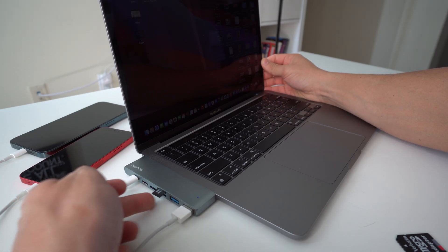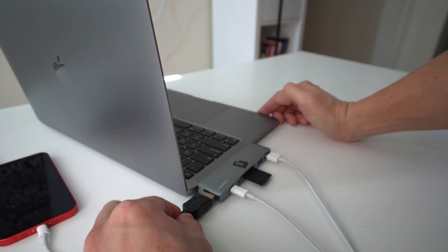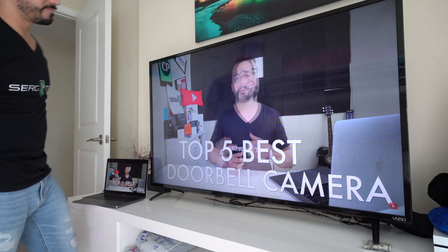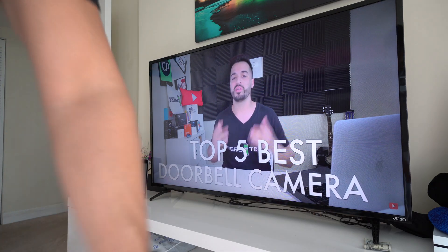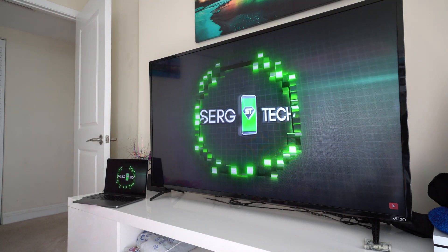You can also connect an SD card or micro SD card at the same time to transfer files in and out of your MacBook Pro. And finally, you can connect an HDMI cable into the rear port — as you can see here — and connect it to a TV or other monitor to project whatever is on your MacBook Pro screen onto that display.